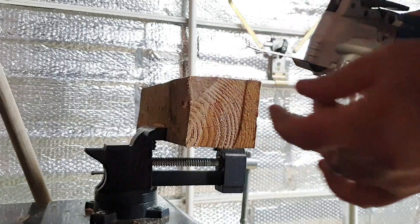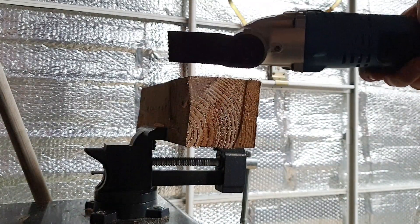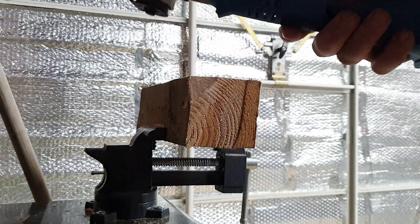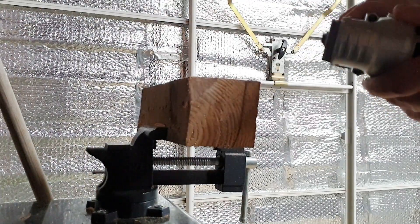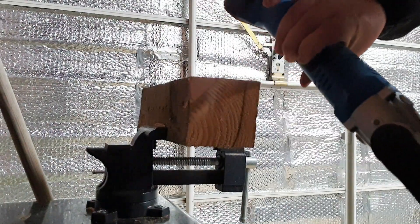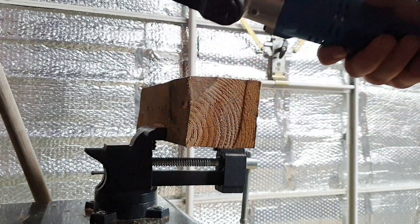I've never owned a multifunction oscillating tool before, but I don't think I'll be able to be without one again. Build quality is good — soft grip where it needs to be, good quality plastic, and a metal head. Definitely worth £25. Highly recommend — if you can find one, pick one up.